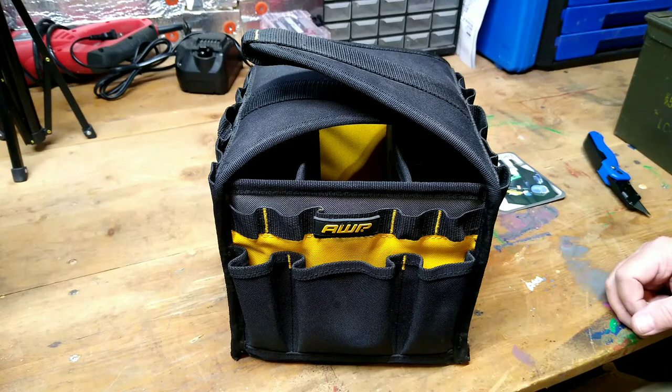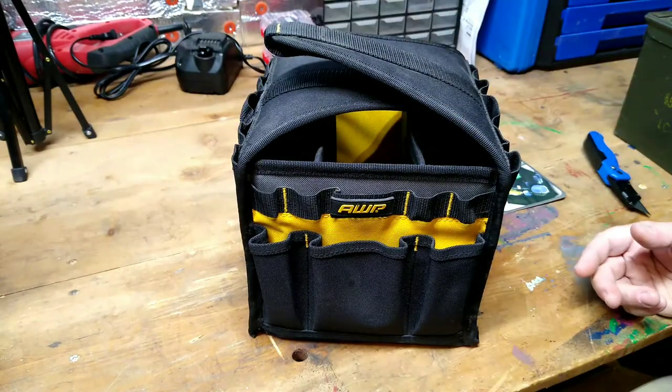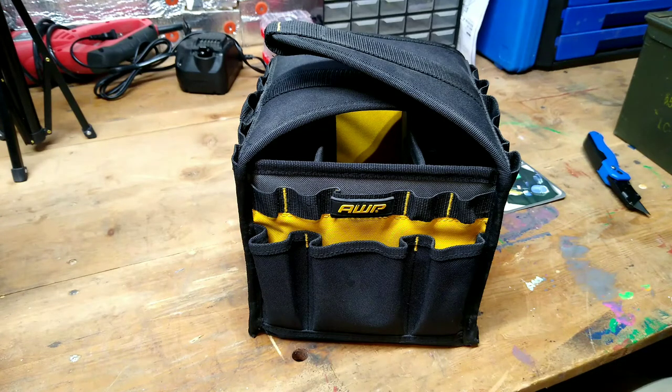So anyway guys, chime in and tell me some things you should carry in your vehicle emergency toolkit. Things I plan on putting in are some wrenches, a small socket set, pliers, channel locks, and screwdrivers — just some basics to get you out of a pinch. If you have any ideas, tell me what you'd put in yours. Until the next video, we'll see you later. Thanks for watching.